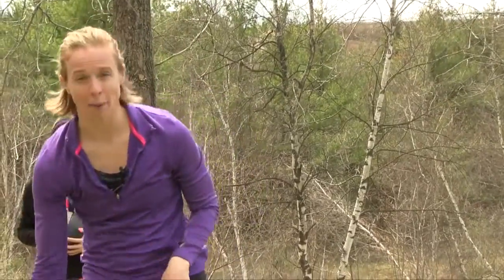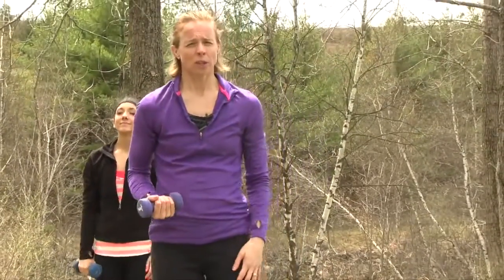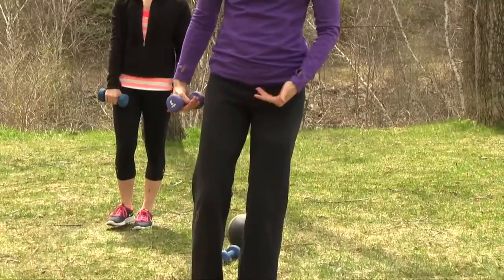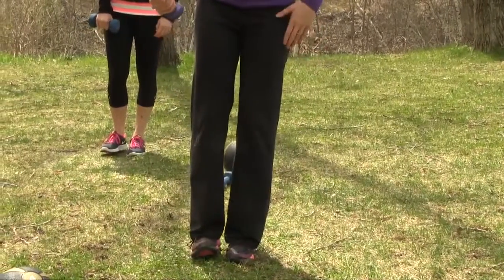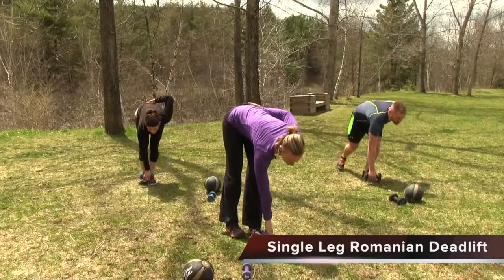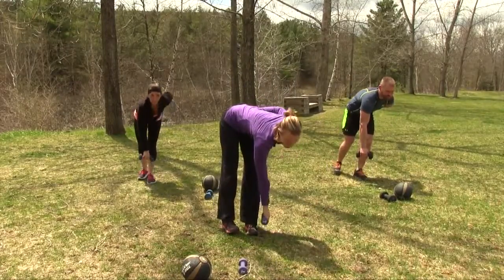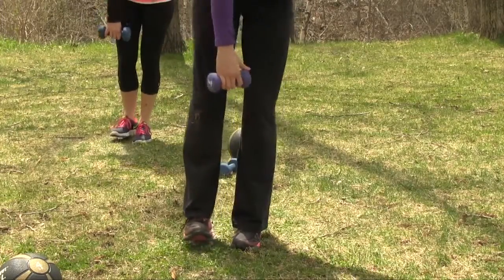We're going to move into some balance work — grab a dumbbell, always starting off with a comfortable weight. We're going to do single leg Romanian deadlifts. Standing on one leg with the left foot grounded and the right foot in tabletop position — next to the left foot but not anchored. Bring the right arm down and away, bending at the hip, reaching for the outside of the left foot, then come up nice and tall.